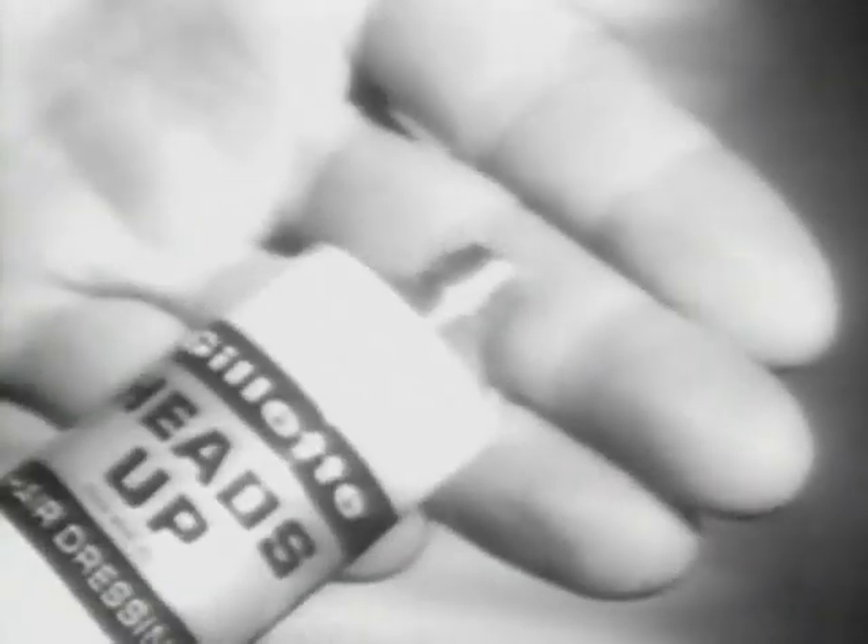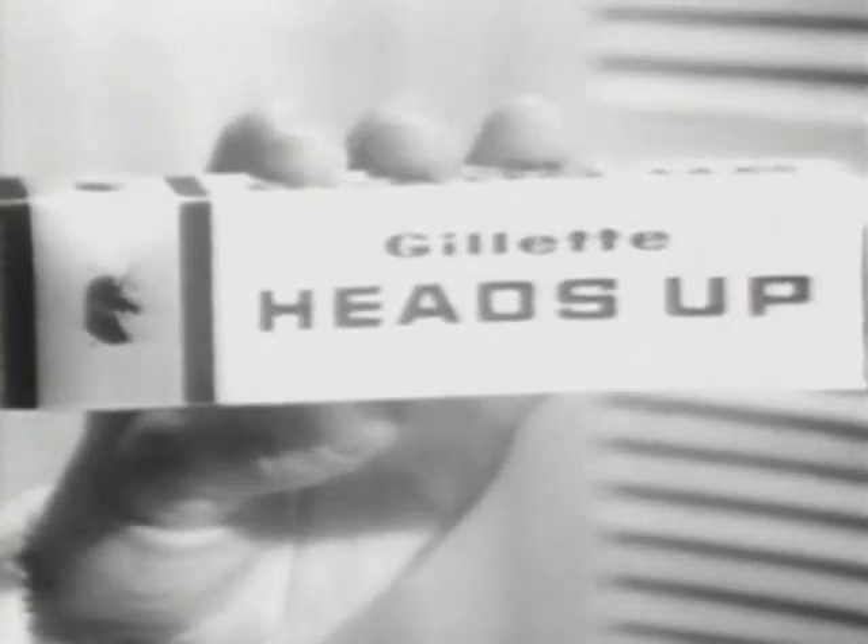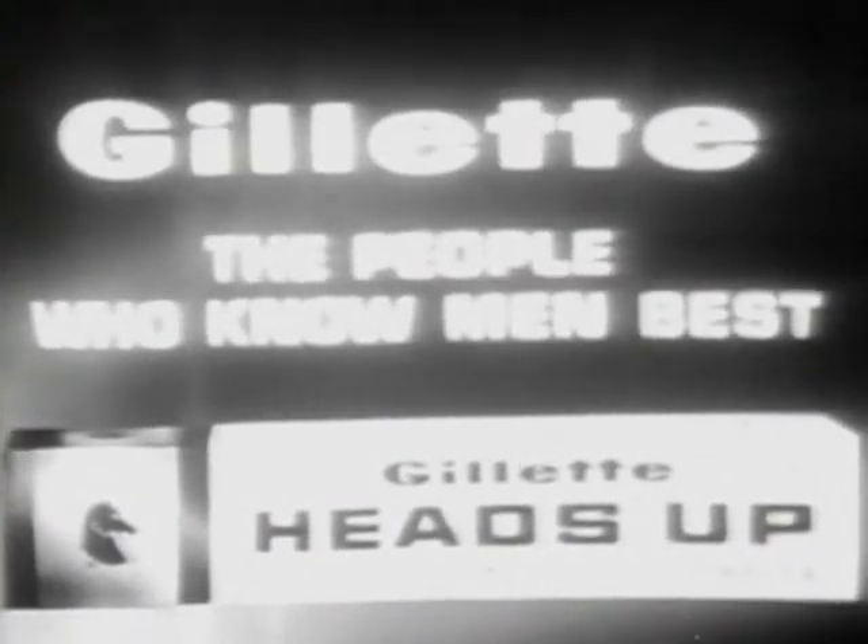Now another Gillette product. Try Gillette Heads Up — the new clean kind of men's hairdressing. It mixes with the natural conditioning elements of your hair and scalp, the way no greasy dressing can, so your hair looks naturally neat and handsome. Shampoo clean. Try Gillette Heads Up — the new clean kind of men's hairdressing. New Heads Up by Gillette: the people who know man best.